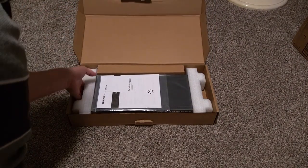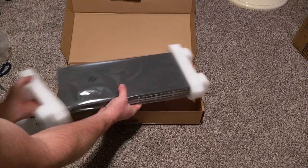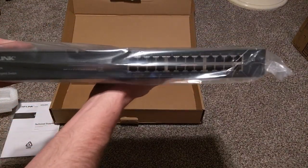Pretty inexpensive box and not too much in here. There is a short little manual. The switch, which has dimensions of 17.3 x 7.1 x 1.7 inches, comes in this plastic sleeve.